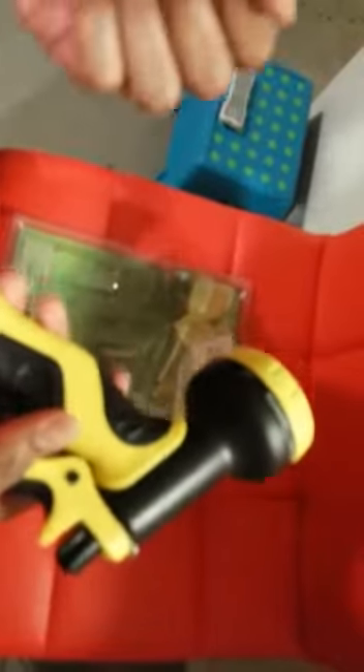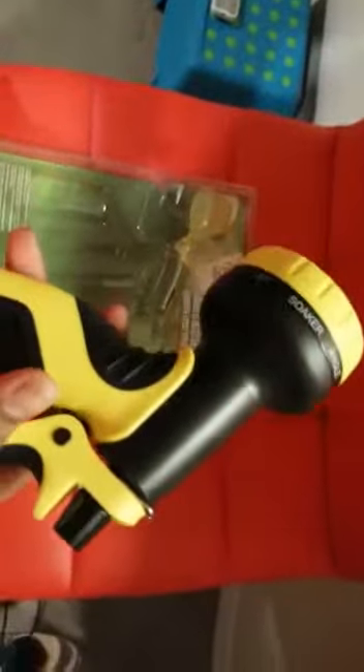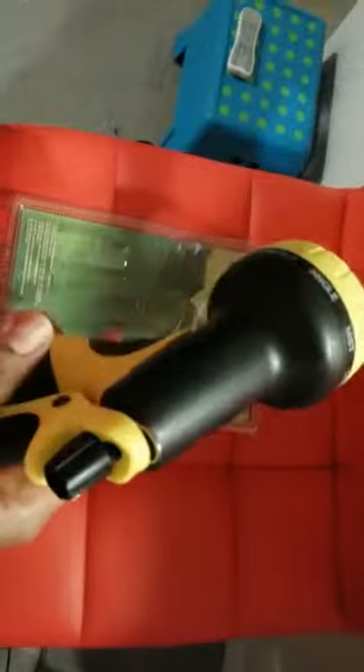Before saying anything about this nozzle, I would say that we've all tried using a hose without a nozzle, and we all know how frustrating that can be. Trying to control water flow with your fingers can be really frustrating, and your hands really get cold doing it.